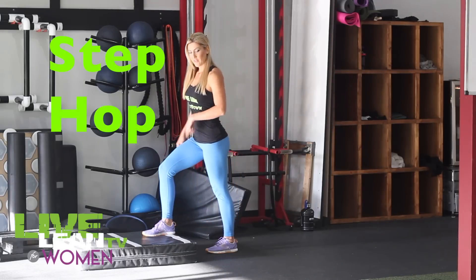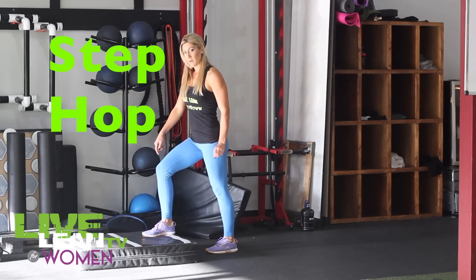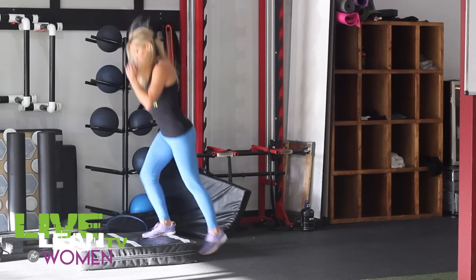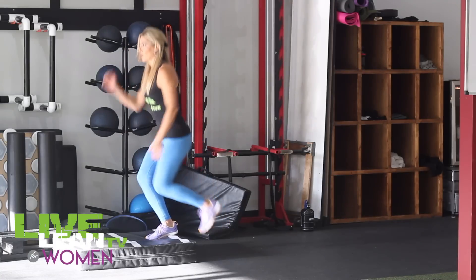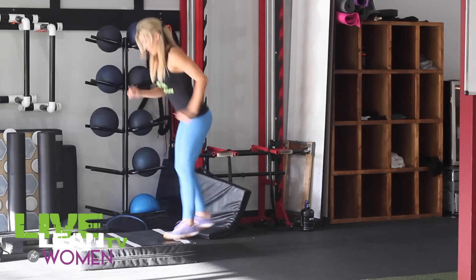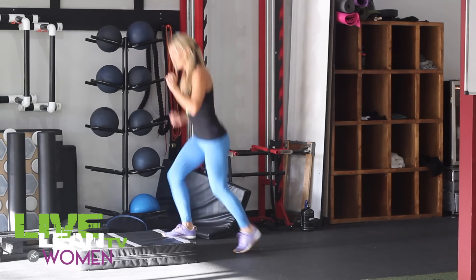Our next move is a step hop. For this, you're going to need a small platform about six inches off the ground. Put one foot up and then you're going to step and switch feet. For beginners, you can go slow one side at a time. If you're a little more advanced, you speed it up. And of course, for really advanced, use a higher step.